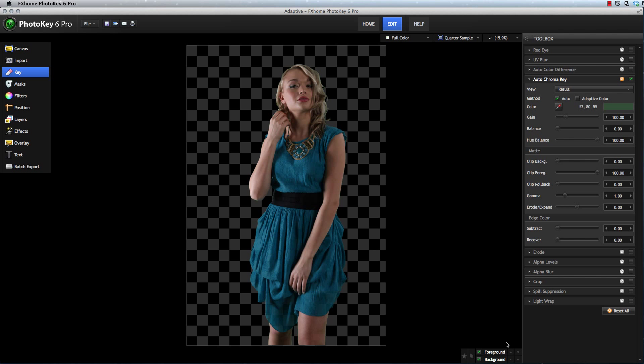Another instance where Adaptive Color can help is when you have a subject who shows up wearing the background color. In this case, this isn't exactly a green dress, but there is a fair amount of green in the turquoise color that's present here. And as a result, the dress is semi-transparent through a lot of these areas when the green that's in it is removed. In cases like this, Adaptive Color can help differentiate between the shades of green that are present, and improve the key.